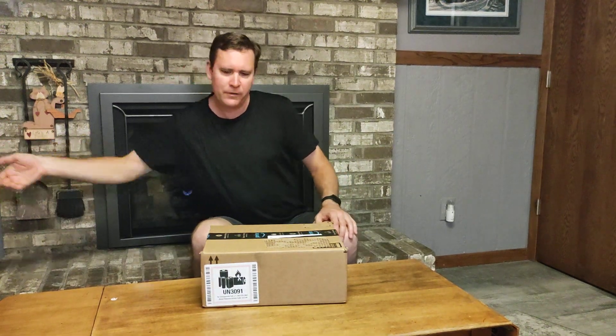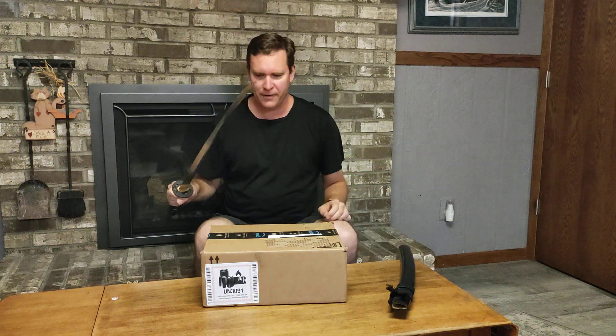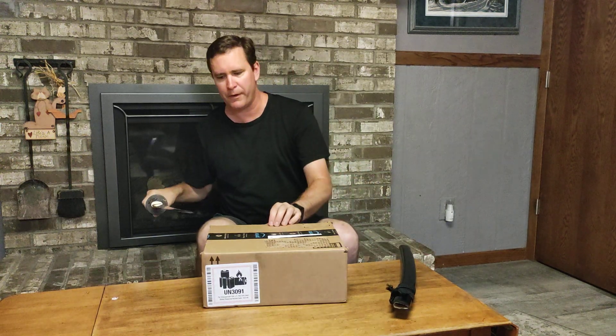Always use the right tool for unboxing. Make sure that you are safe and use something that's appropriate for the job.